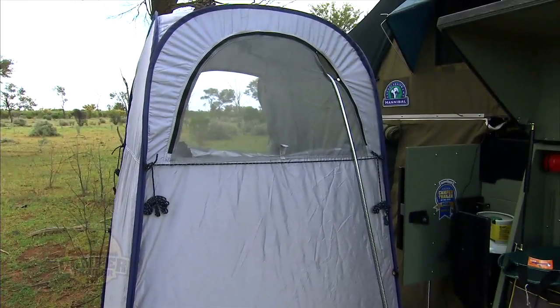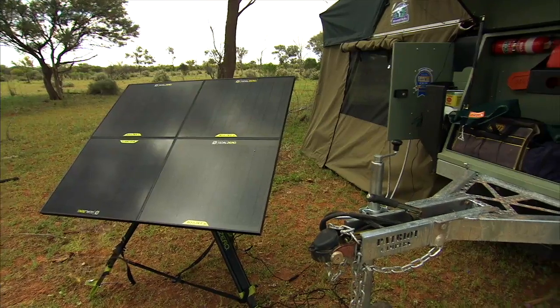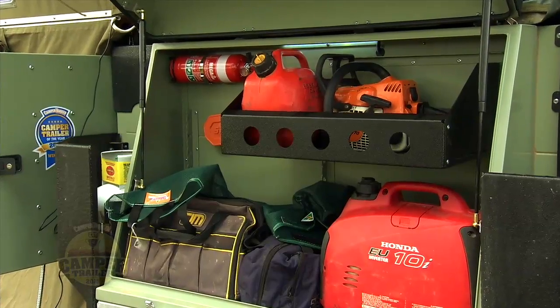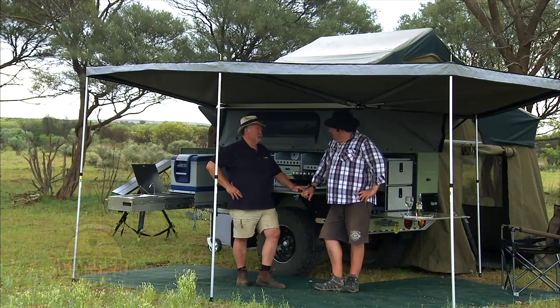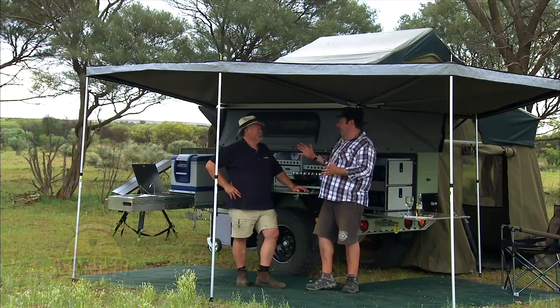These guys actually get out and use their camper a lot. When you go camping quite often, you've got that tree across the road — you need to chop up your firewood. They've got a chainsaw rack. They've put it in the box in the front in that great big store hatch. You've got a whole spot for your little chainsaw up there, which is really handy.